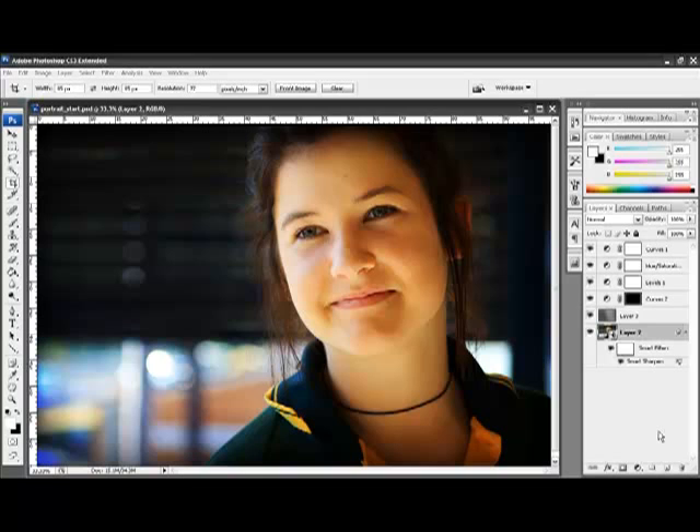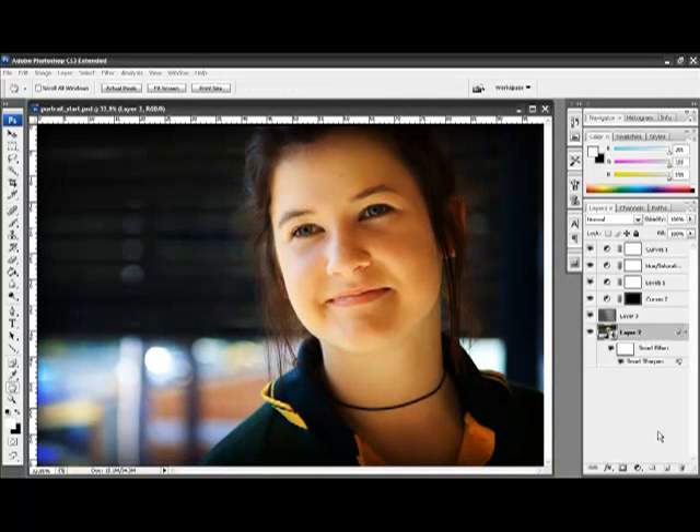As you can see, Kate actually has very good skin but there are a few minor blemishes on the forehead. I prefer to use this technique to remove only blemishes that are temporary. Things like wrinkles, which are a permanent feature of the face, I prefer to keep in my photography. We are going to remove those minor blemishes.